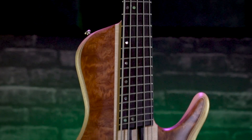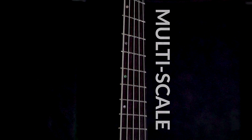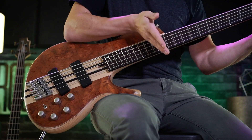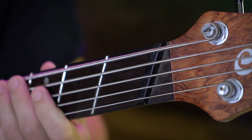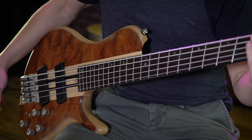The A5 Beyond is a multi-scale bass with scale lengths ranging from 34 inches for the higher strings all the way down to 35 and a half inches for the lowest string. Visually, you can see the angling of the frets, the pickups, the bridge, and even the nut. The A5 has a neutral 12th fret, which makes it very fun and easy to play.